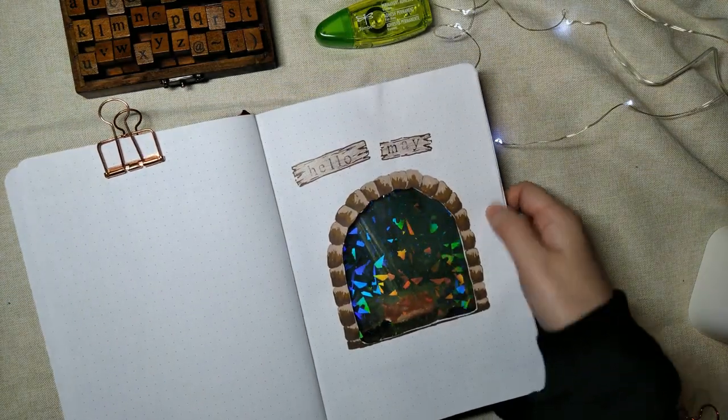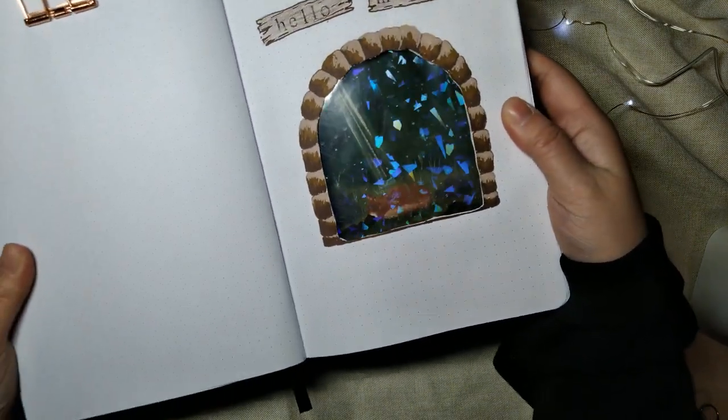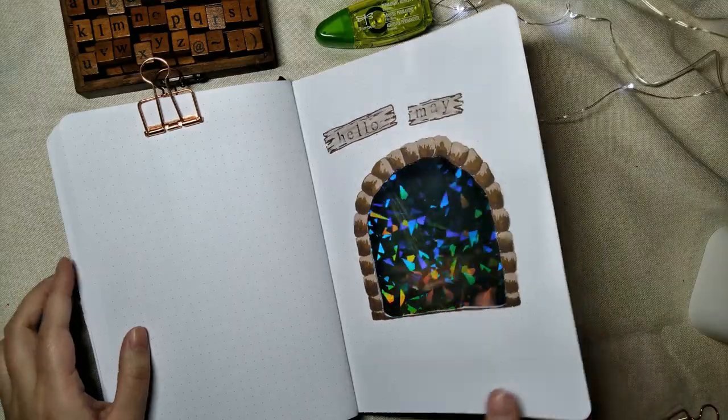Hello everyone, welcome back to my channel. Today I'll be showing you the process of creating this holographic Dutch door and cozy forest gouache painting.